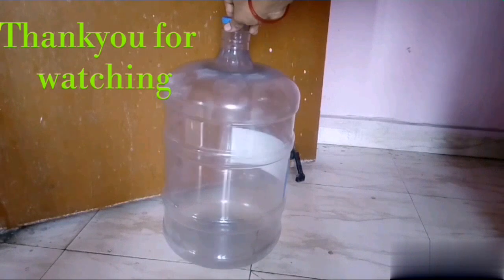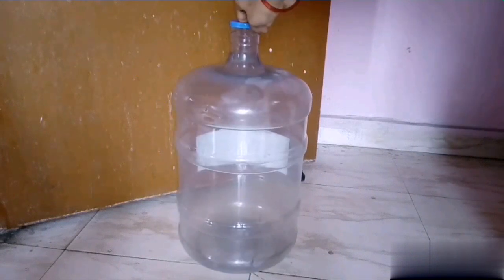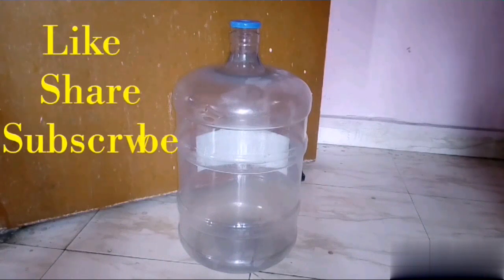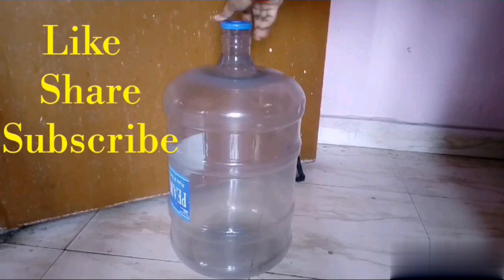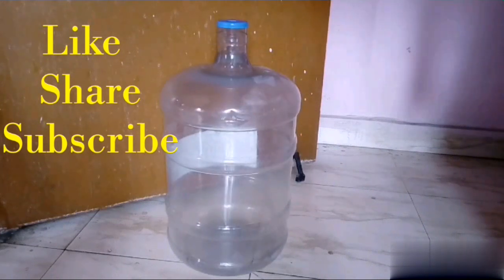Before and after, you will see the difference. If you liked this video, please like and share. Subscribe to my channel and activate the bell icon. Bye!